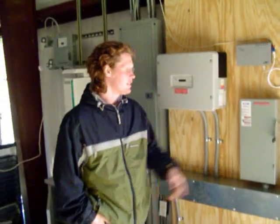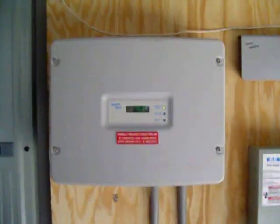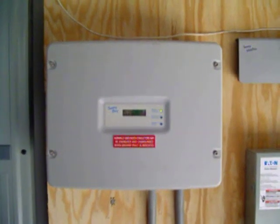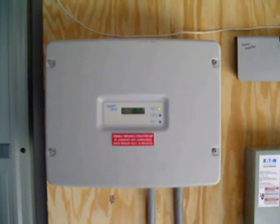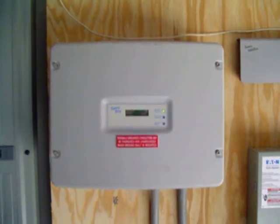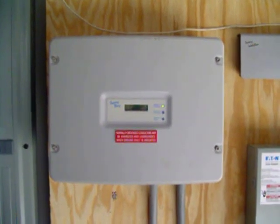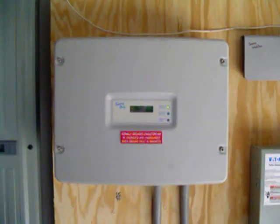Mike, here we're looking at our DC disconnect, our inverter, and our AC disconnect. The Sonny Boy 3800 inverter does a couple of very important things for our PV array and our system in general. First, it converts DC to AC, and second, it gives us instantaneous data as well as daily and annualized summaries.